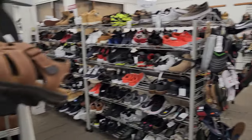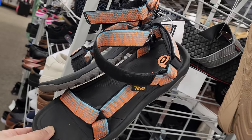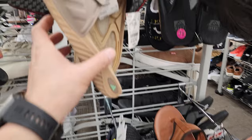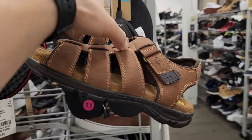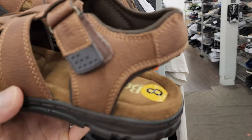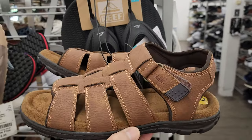I'm looking for some sandals for the summer. Got some Teva here — they look nice, but not the size that I want. Adidas, oh one of these right here — these are Bass. Right size too. I was looking for something leather, so let's go with these.